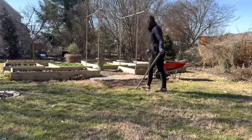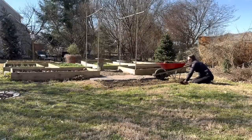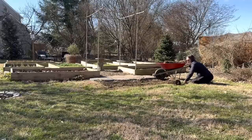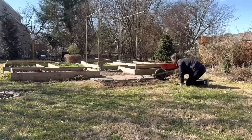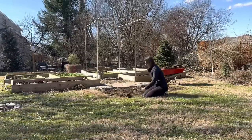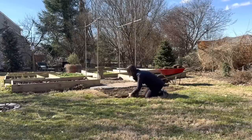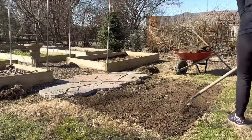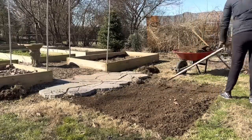I started off by just removing the sod from the area where I knew I wanted the stone to go. I had measured out our patio table so I knew approximately how much sod to remove and how many stones to order. And I want to send a big thank you to the person who commented that I should look into getting the stone delivered. I did pay an additional $80 to have the stone delivered, but it was definitely money well spent.